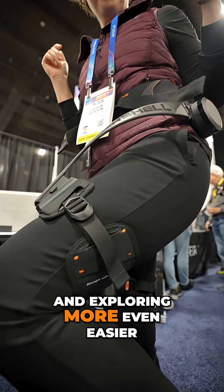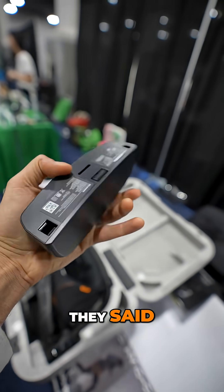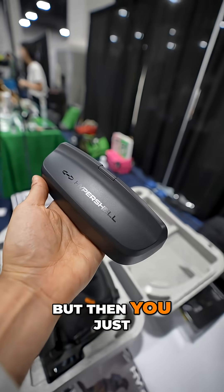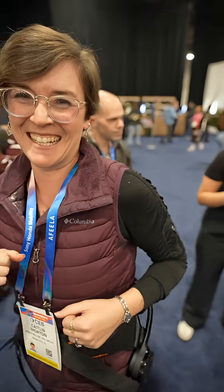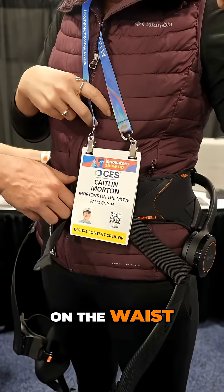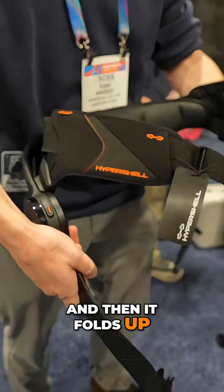This one can go about 30 kilometers on a standard charge — then you just recharge and you're ready to go again. I feel like I'm speed walking now! It's so fun — you can go further and faster easily. And then it folds up like this.